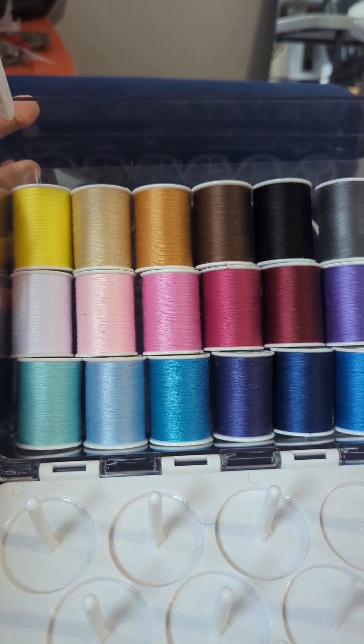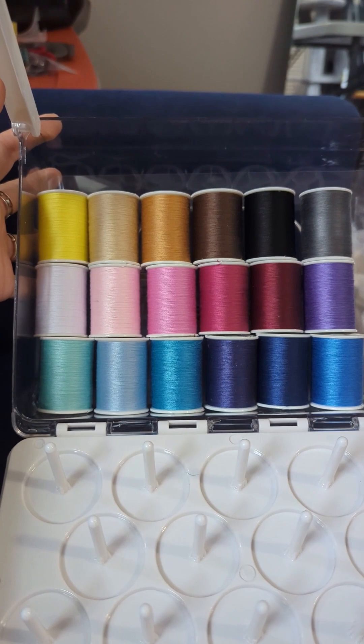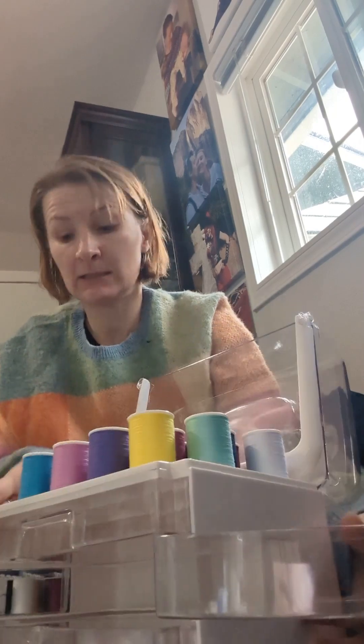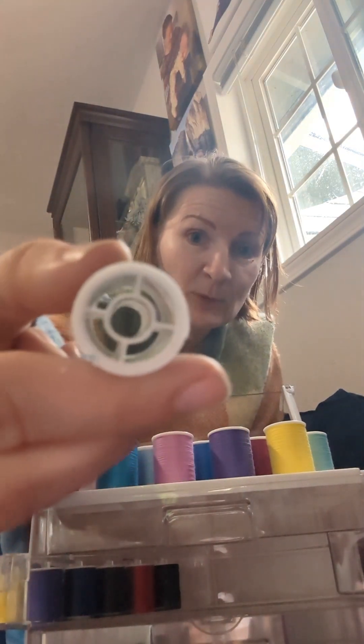For those of you who want to know every single color that comes with this kit, here are the big spools — spools aren't here — part two. We have an empty drawer. So it opens up into an empty compartment and then a section full of threads for hand sewing. Once again, as you can see, it's mostly just air.